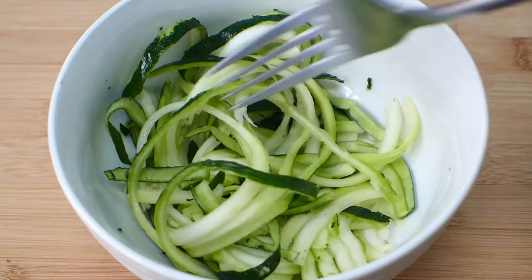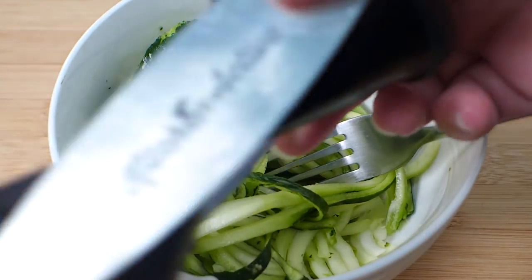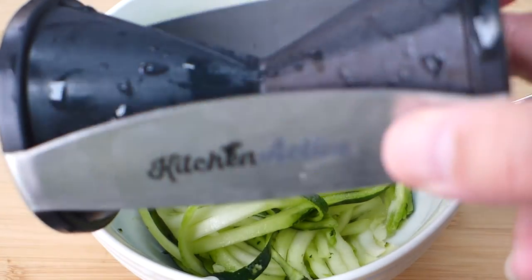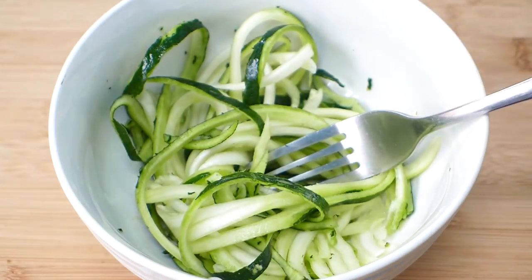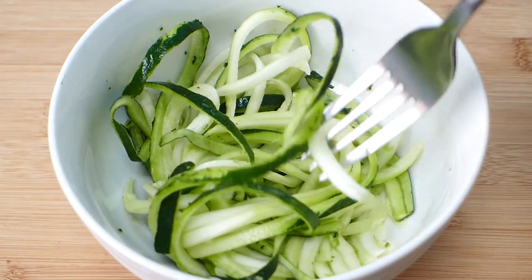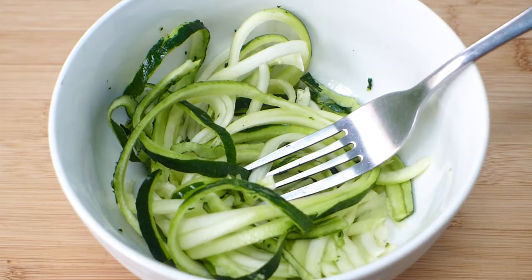To start with we're gonna make our zoodles. I've made my zoodles using my little spiralizer — I like using this little tiny one, I'll leave a link down below. You just stick the zucchini in one side, twist around and make zoodles. I've got a whole bowl full here from medium-sized zucchini. Now we're just gonna put it all together — it's gonna literally take two minutes, which is why I call these two-minute zoodles. You only need zucchini; the rest of the ingredients I've always got in my fridge, so let's just keep on cooking.